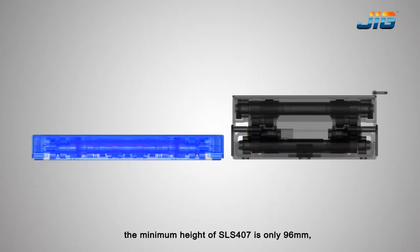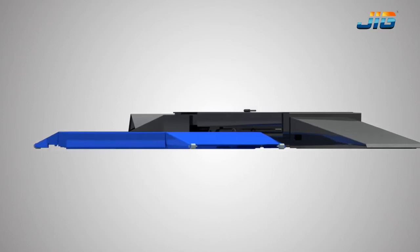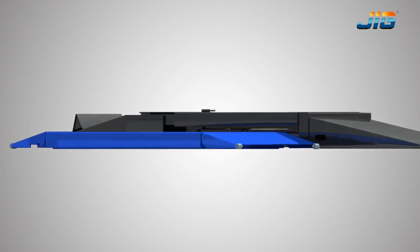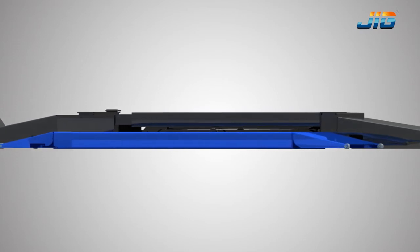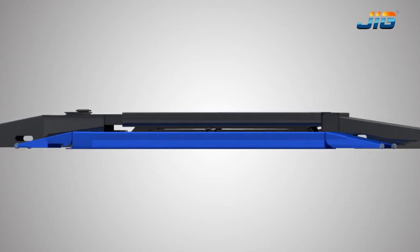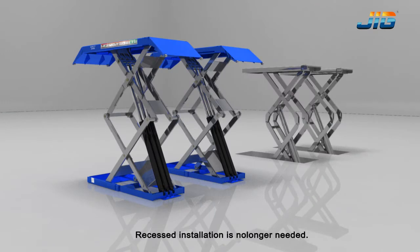the minimum height of the SLS 407 is only 96mm — 1/3 of a traditional double scissor lift. Recessed installation is no longer needed.